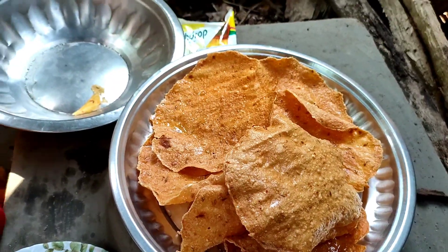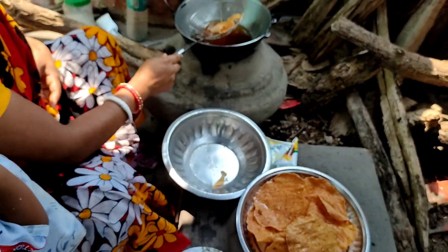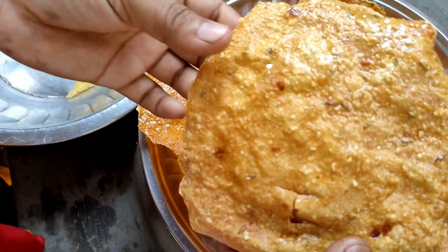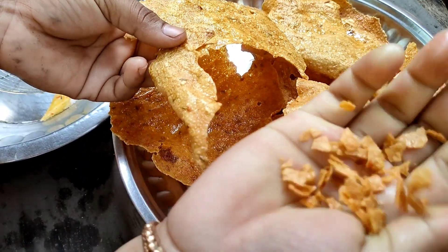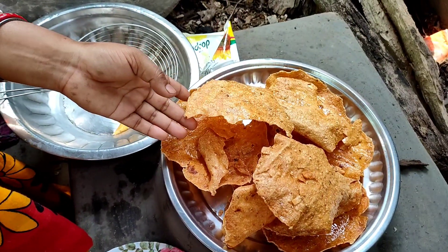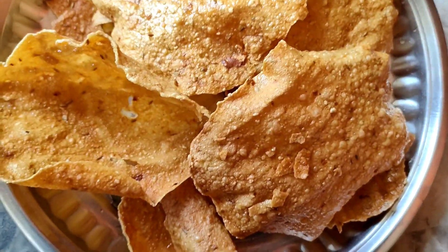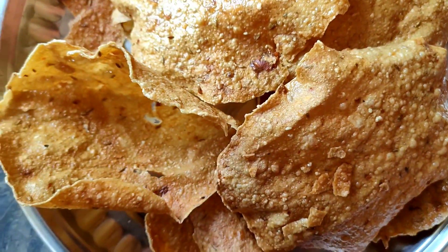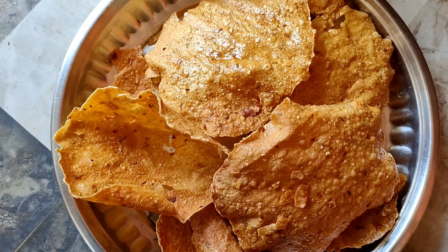If you like this recipe, please like it and share it. If you like this recipe, please subscribe to our channel. It's very nice to see you. Look, the rice is very warm. The rice will come to a place. If you like this recipe, please follow me and subscribe to our channel. When you have the water, you can see the water.